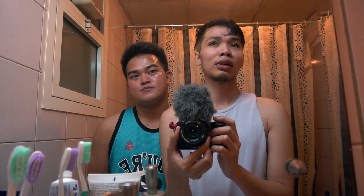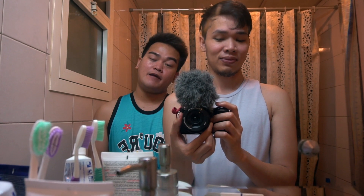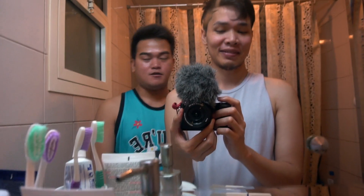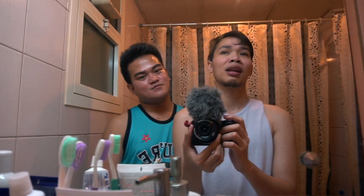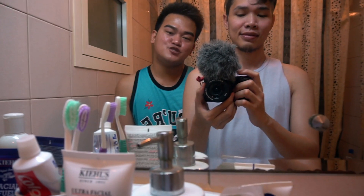So there you go guys — that's my simple daytime skincare routine. I hope you enjoyed this video. If you have any questions or suggestions, feel free to share them. I'll also be sharing my nighttime bedtime routine. Thank you so much for watching. If you like more skincare regimens, routines, and tips, you can suggest them. Keep watching us, please like this video, subscribe to our channel, and click the notification bell to stay updated on our next uploads. Thank you again guys, bye!